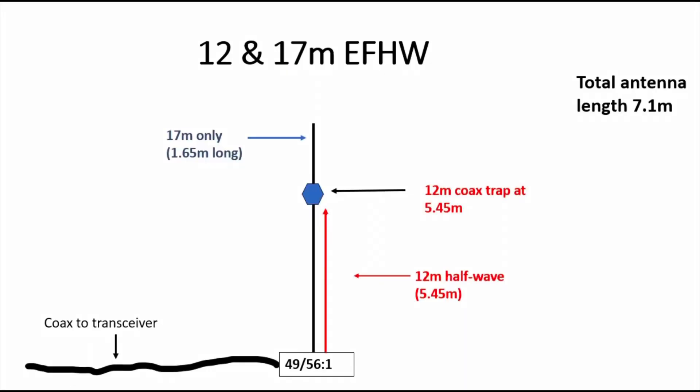These figures I've shown you here on the diagram are from a modelling software called MMANA. Now, because it's modelled using copper wire — uninsulated wire — the true length will be a bit shorter than this. So you'll be able to fit this antenna quite easily on a 7 metre pole, and you'll be able to elevate it as we'll see in a minute as well.